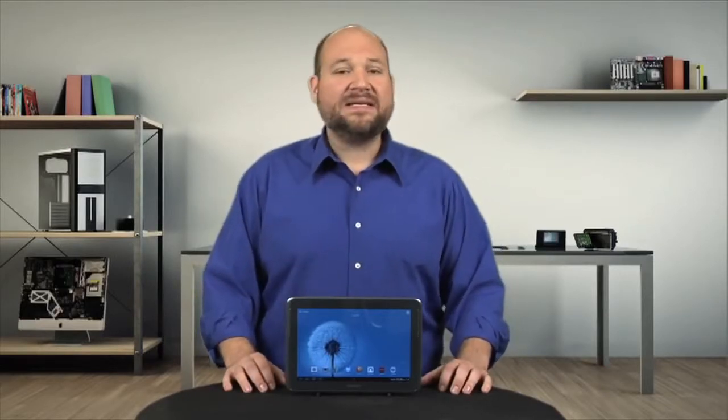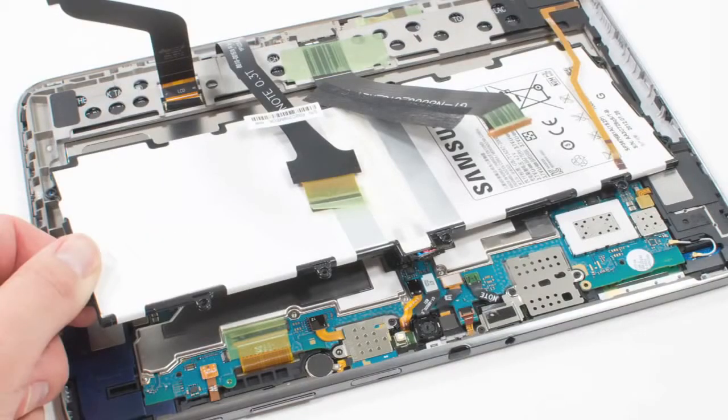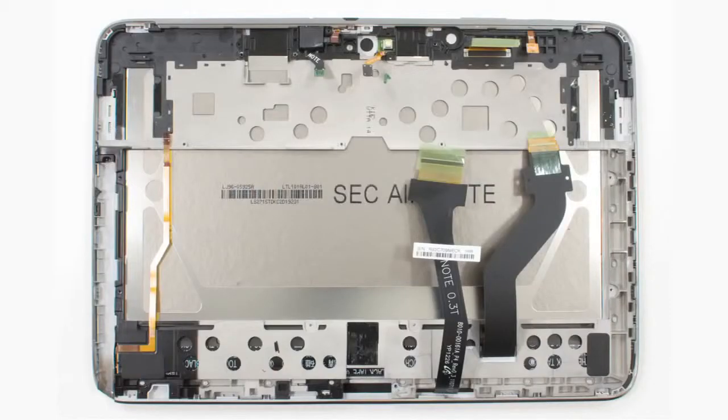Second, like the Tab, most of the Note's hardware is easily accessible and can be removed with a triple-zero Phillips screwdriver. Unfortunately, also like the Tab, the display and front panel assembly are a single unit.